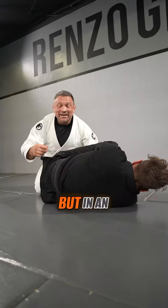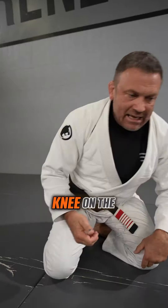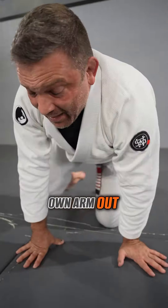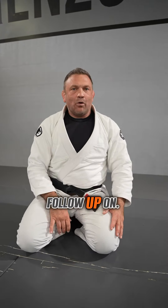Not always going to happen that way, but in an ideal setting that's the way it would be. One thing I want to stress: keep your lead knee on the ground. If I stand up, I begin potentially straightening my own arm out of that arm lock, and that could be very bad. So keep that lead knee on the floor — it's also going to make leg entries a little harder for him to follow up on.